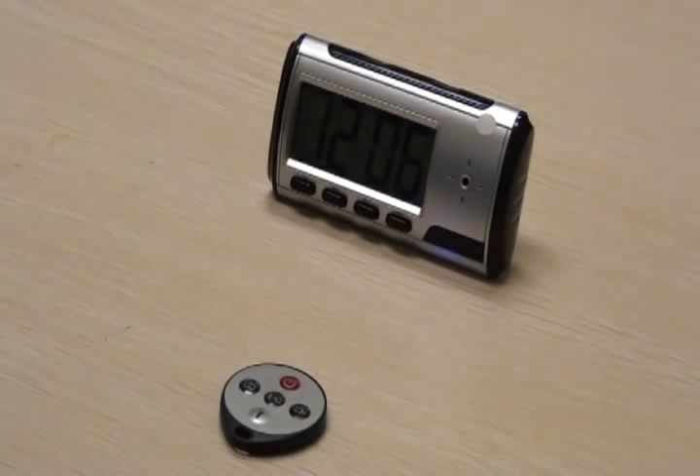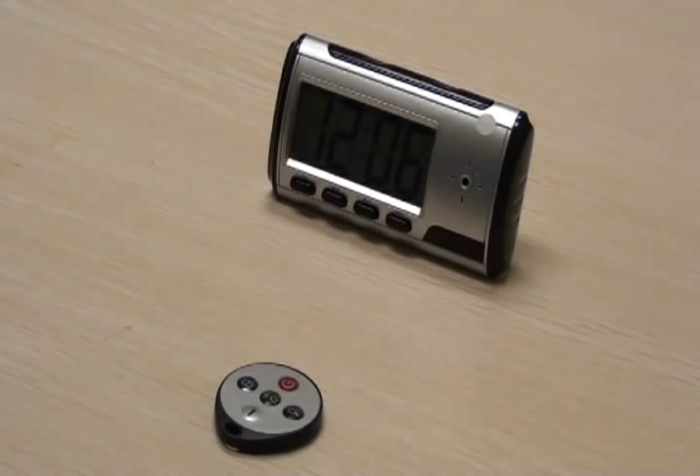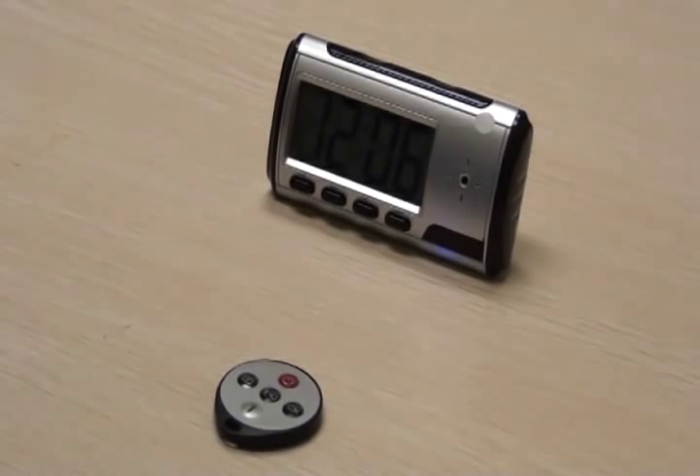To take a picture, press the camera button once. The blue light will blink, taking the picture. To take another picture, press the button again. The camera returns to standby mode after every picture.